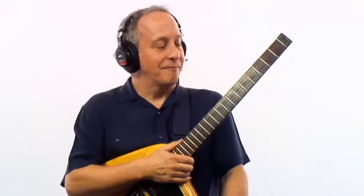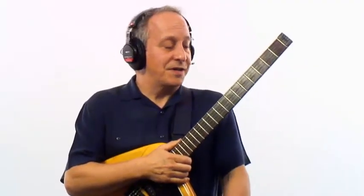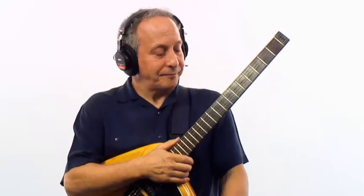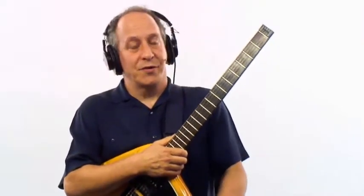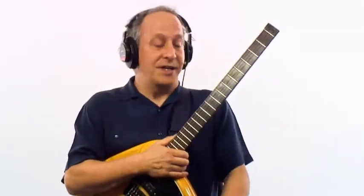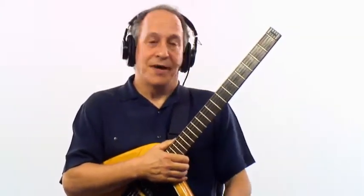In this next demo, I'm going to introduce a slightly different strategy to use over a 2-5-1. We're still going to use pentatonics, and we're going to still use the same pentatonic over the dominant chord, which is built up a flat third from the root of the dominant chord, and we're going to still use the same pentatonic built on the one chord, the major chord, which is built on the 7 of the major chord. But on the 2 chord, we're going to use the pentatonic built on the 5th degree of the minor 7 chord.